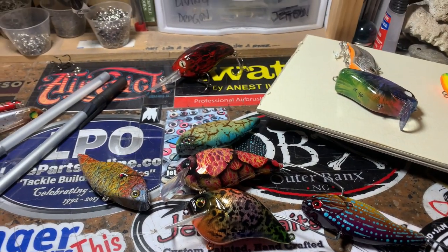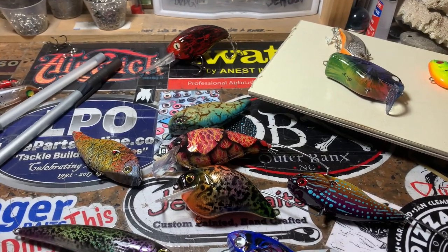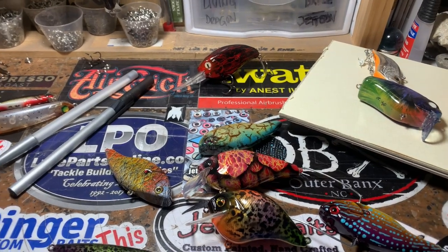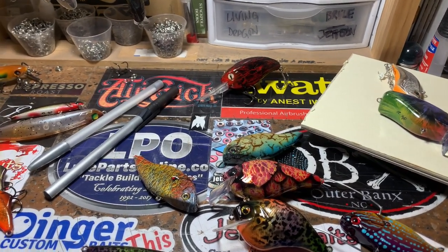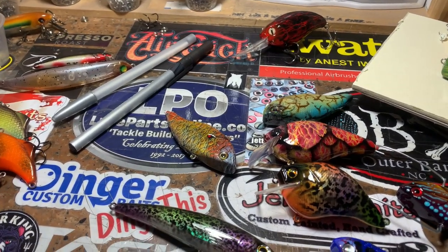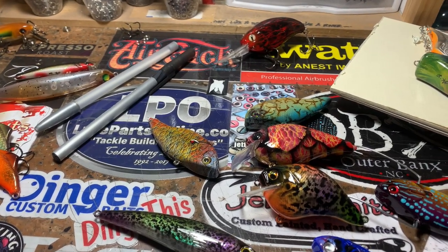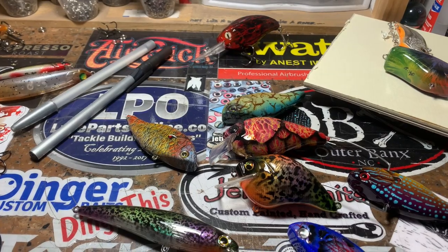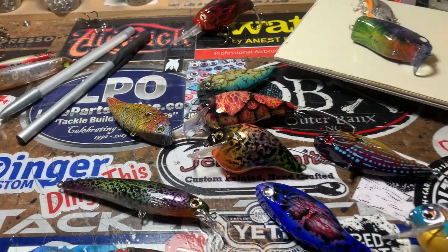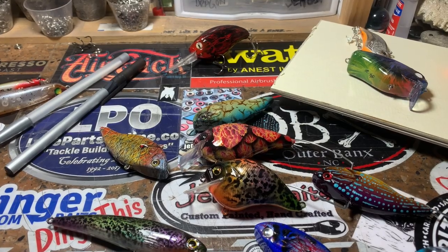We're going to cover two questions today, show you some pieces, and then do a spray session. Good morning everybody — Jen Carvassi, Jekyll Bates. It's the start of a brand new week. We are steps closer to the springtime and the pre-spawn, and I'm really excited. From now until spring is usually when I catch the biggest fish I get all year. I want to answer a couple of questions and do a quick update before we get into the spray session.